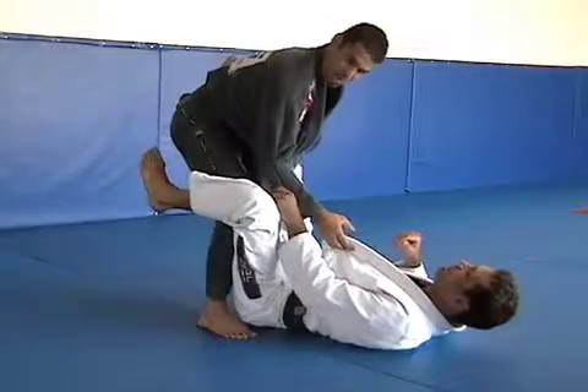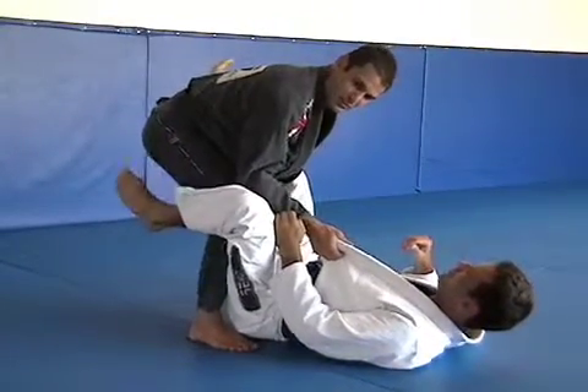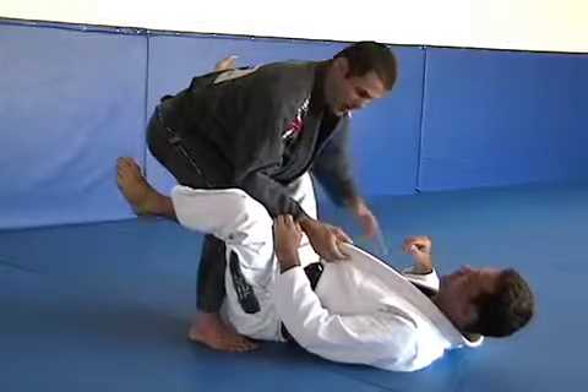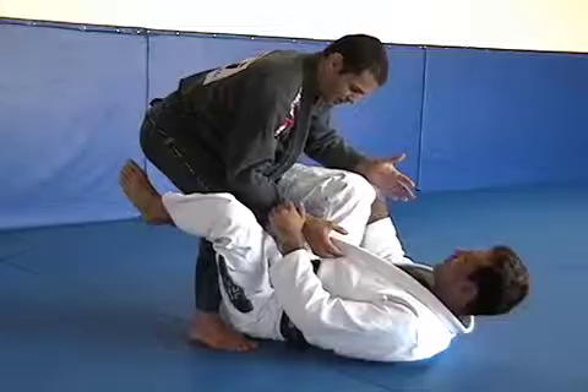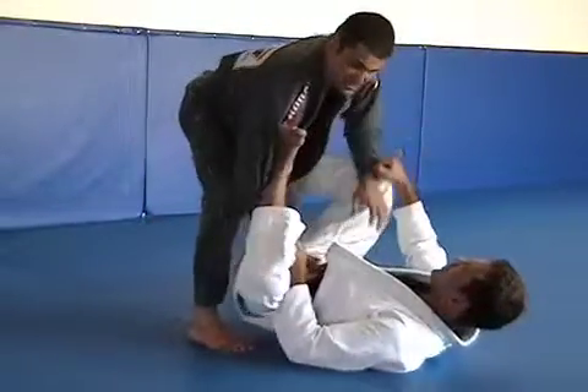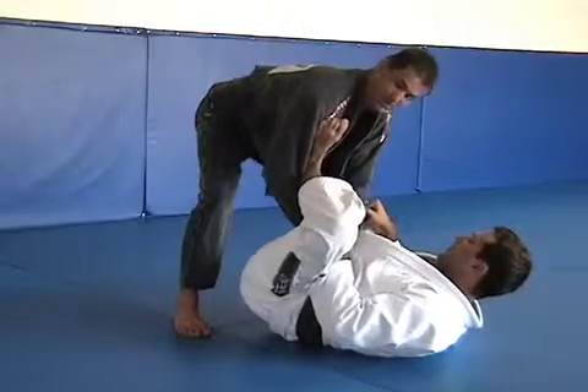His feet are no longer crossed behind my back and he can no longer cross his feet again — that's what we call open guard. Now, what we have to do is we're going to have to use his feet, his hips, and his hands to defend himself against the partner's attack.